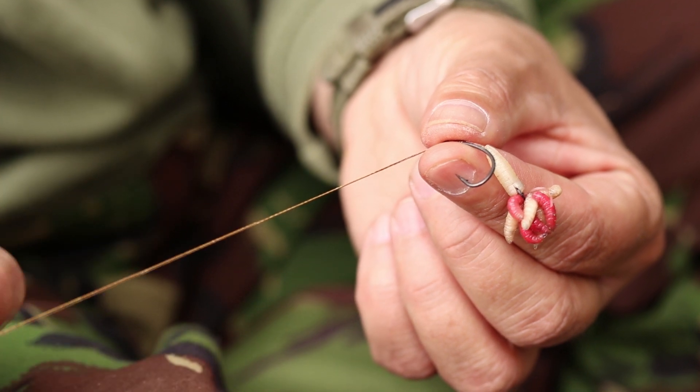The problem with that was on a medusa rig, if you've just got a ring tied on the hair, the ball of maggots would roll — they're all squirming about like a medusa — and they would eventually catch the braid and roll the hair up, affecting your hooking potential. So we had to get over that.